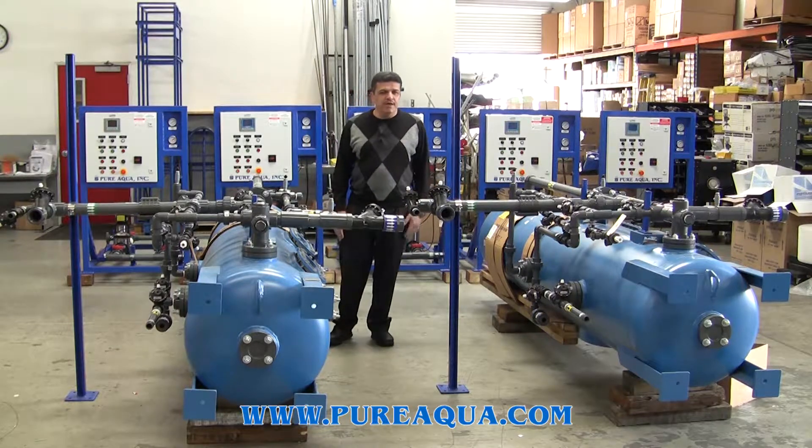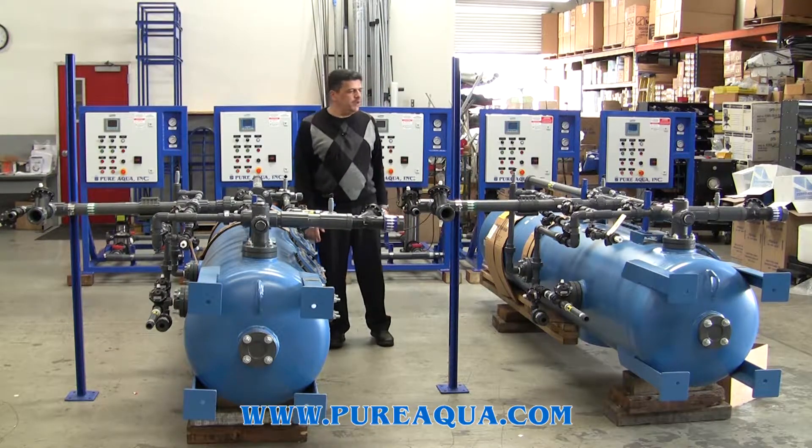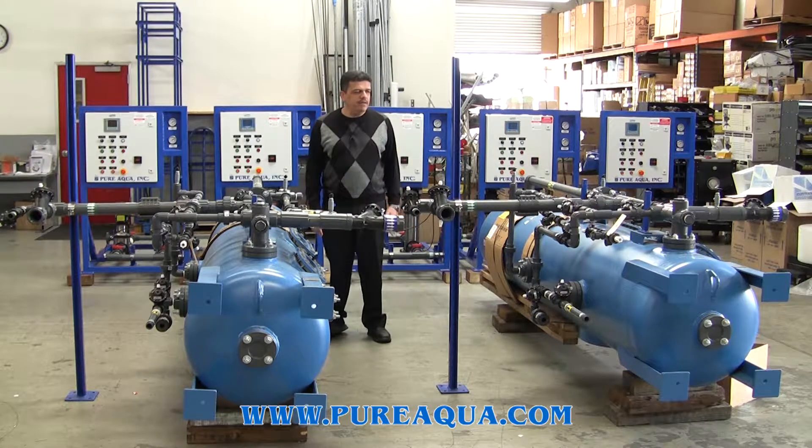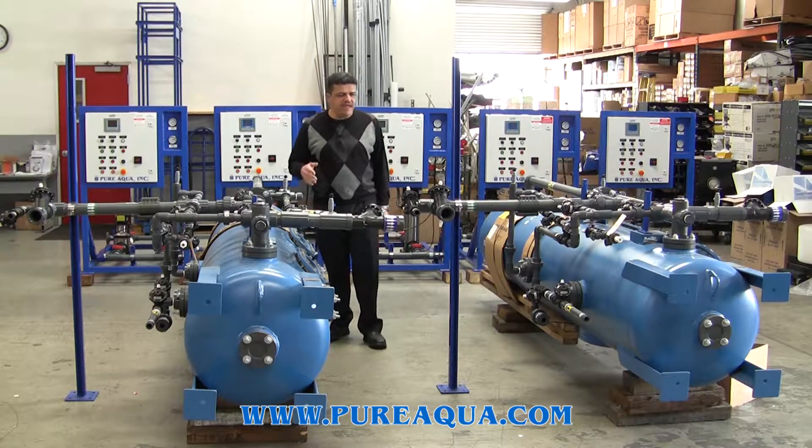We are here to ship a shipment which is going to Kuwait today for a major university in Kuwait — a mixed bed deionization system for two different campuses.